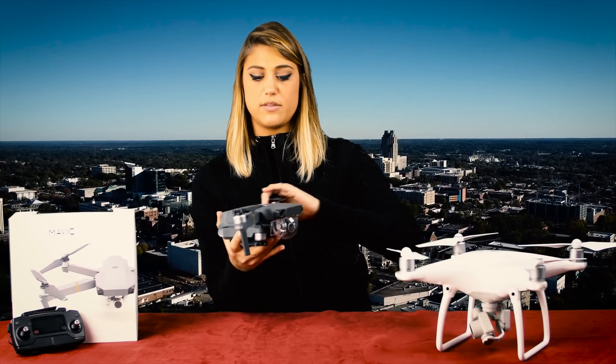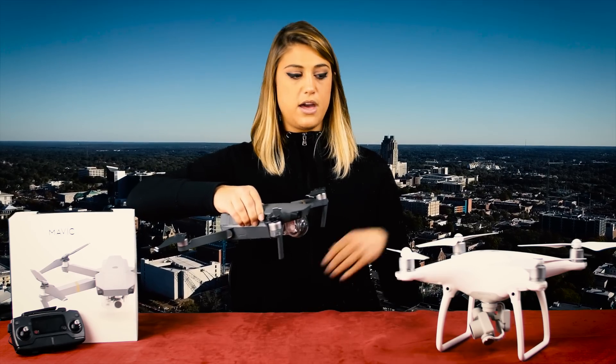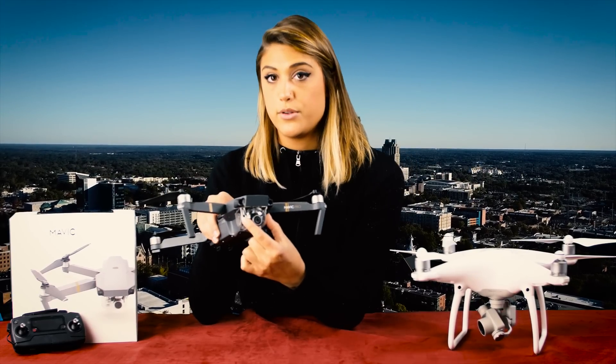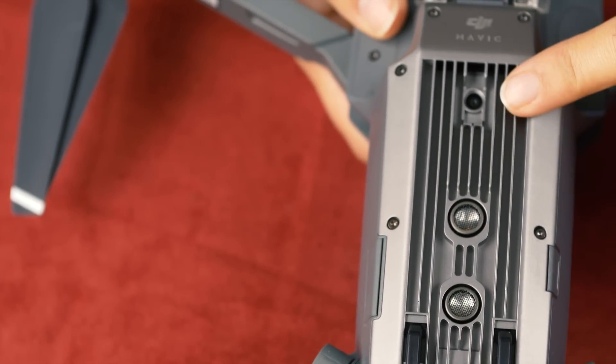Now here's the best part — unfolding it. You want to start with the top arms first, and then you'll just swing the bottom arms out like so. Let's compare it to the Phantom 4 — it's got pretty much the same wingspan. It has all the same sensors as the Phantom 4, with the two obstacle avoidance sensors in the front, two sonar sensors in the bottom, but now an additional camera for precision landing.